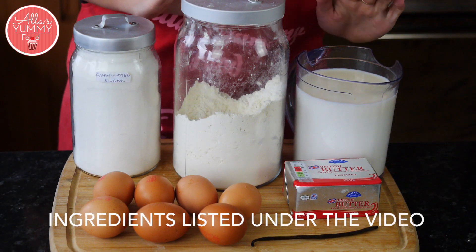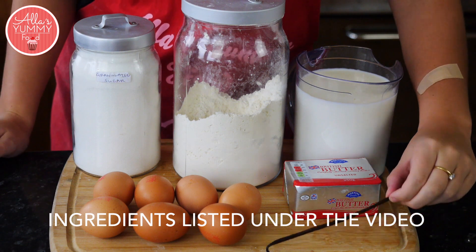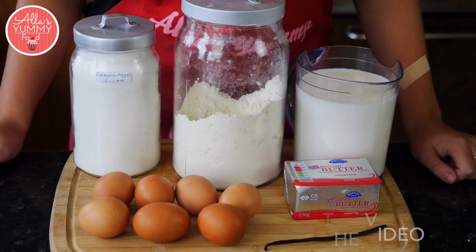We're going to need sugar, flour, milk, butter, and a vanilla pod. You can also use vanilla extract, and eggs.